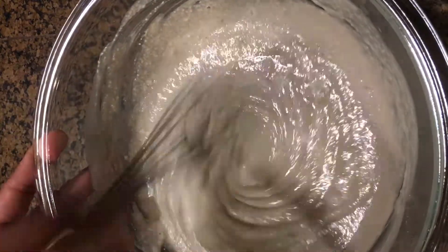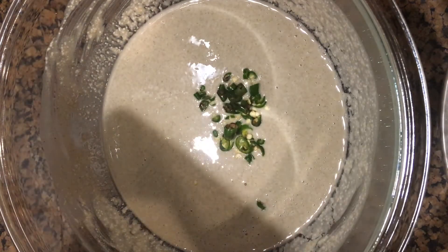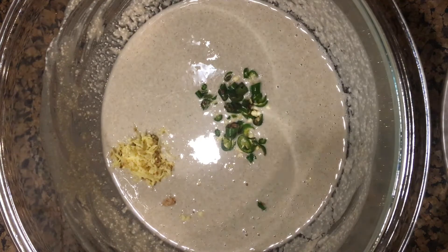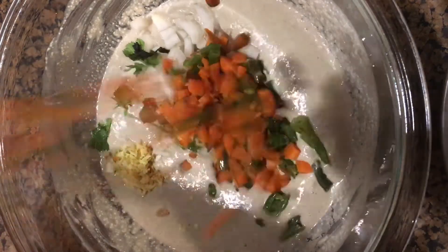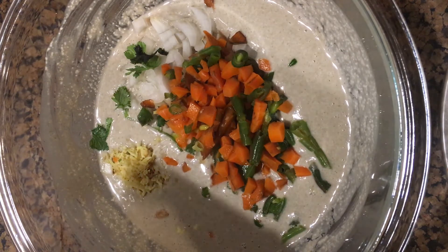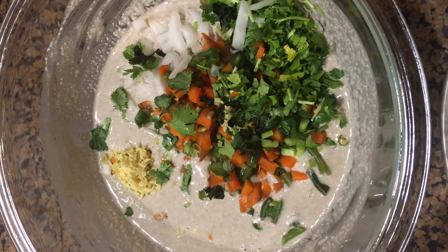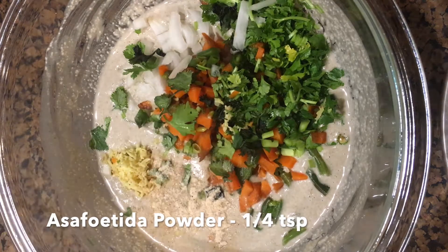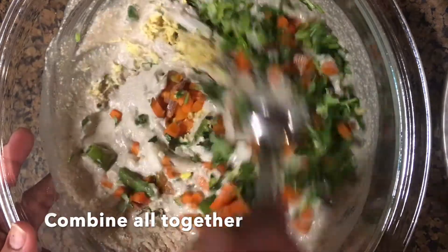This is an instant version of bajra flour paniaram. Now once the batter is ready, add green chillies, half a teaspoon of grated ginger, 1 tablespoon of chopped onions, 1 tablespoon each of chopped carrots and green beans, and 1 tablespoon of coriander leaves that are finely chopped. Apart from these vegetables you can also add any other vegetables of your choice. Add quarter teaspoon of asafoetida powder and combine them all together.